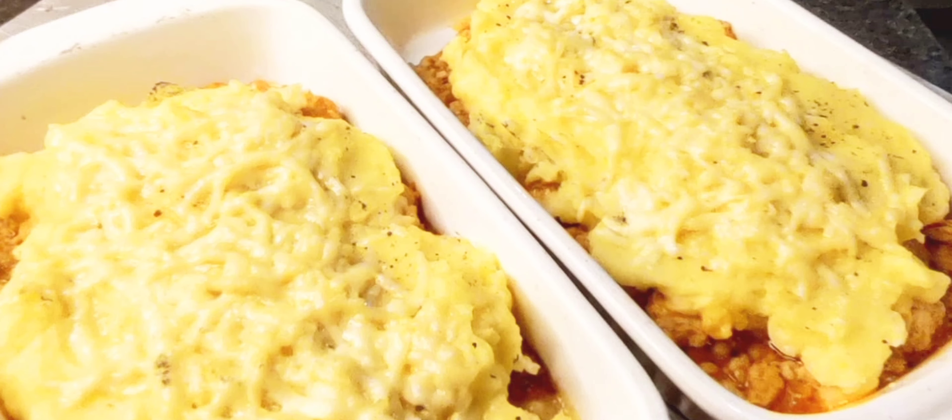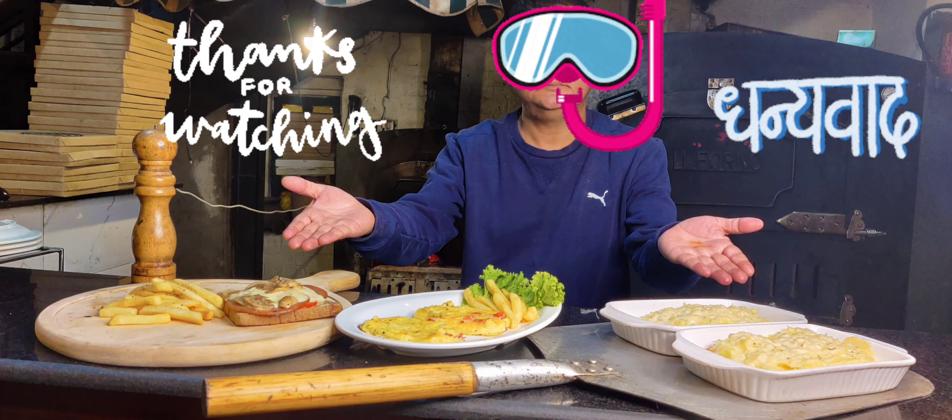So I'll cook it, alright? Till then, take care, bye-bye. Next video coming up very soon. This is cottage pie my way.